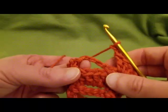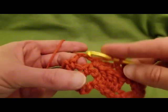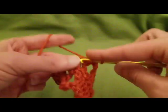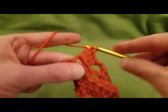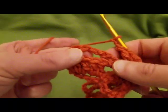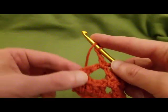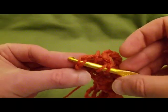Do a single crochet into the next chain space, chain two, and into the next chain-four space four double crochets. Chain two, single crochet into the last chain space, chain two, and then a double crochet into the last single crochet space.